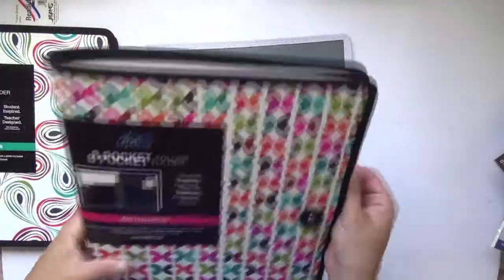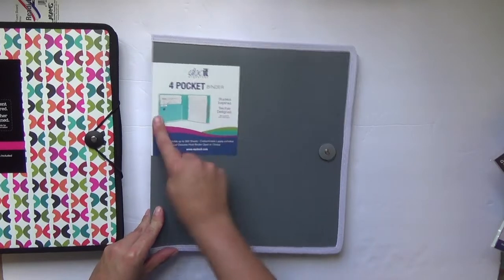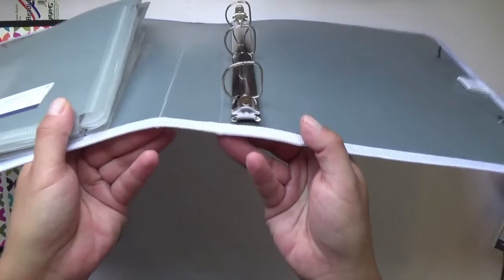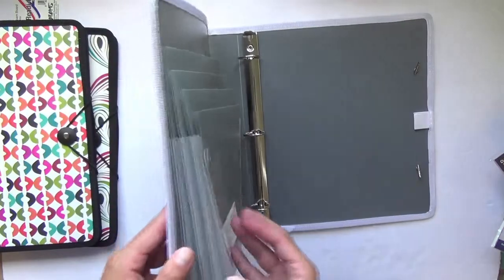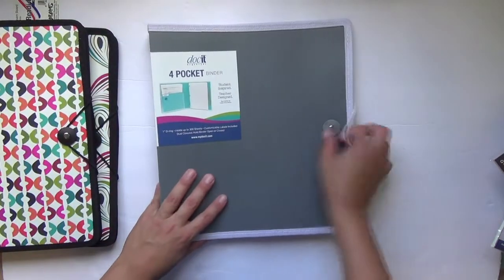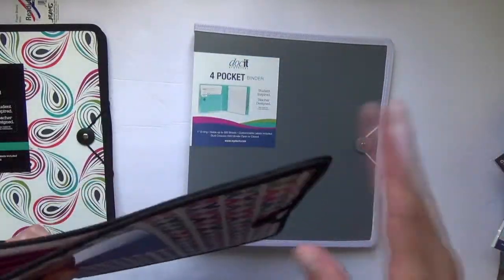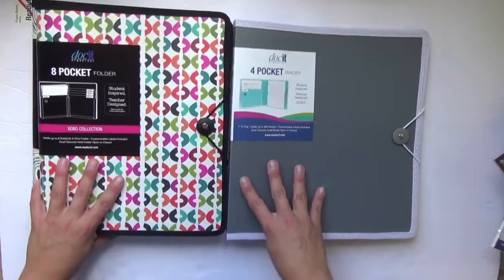They also have a four-pocket binder — same concept, with a one-inch D-ring that holds up to 300 sheets and pockets on the side. It's perfect for a student: you have the D-ring binder for loose leaf and a four-pocket expandable side. Great for students taking four classes or even college students. One version is gray with white trim and the other is black — both have a cloth canvas fabric with a heavy-gauge stitch so they won't fray or break in your bag.